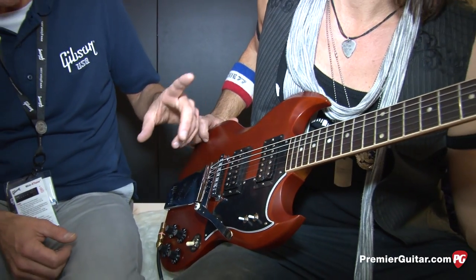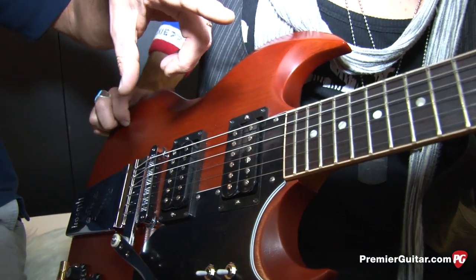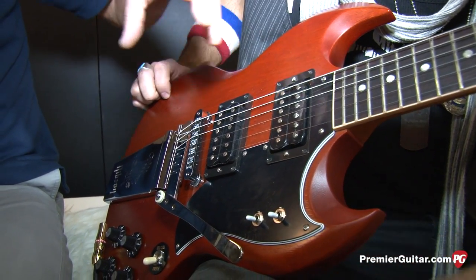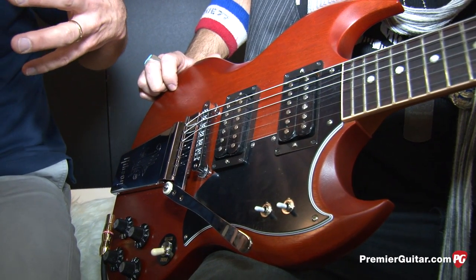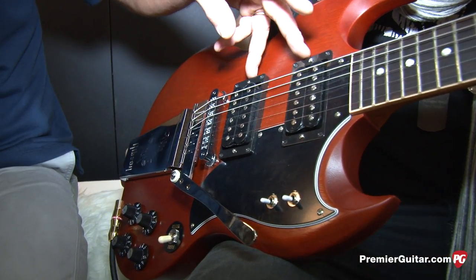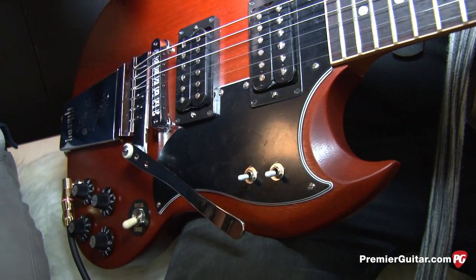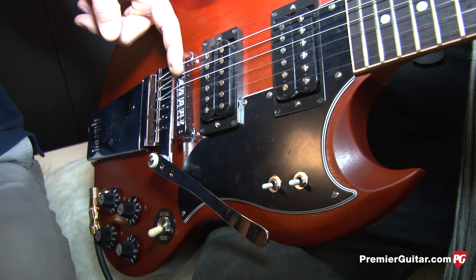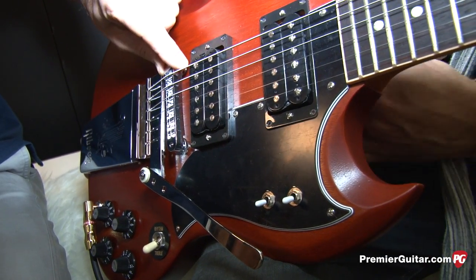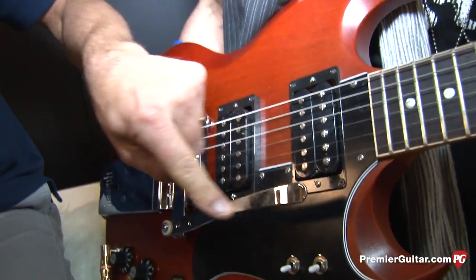Key features: it started life as an SG Special from the mid-60s and Frank just loved to tinker and explore, try to search for new sounds. So it evolved to where he added Gibson humbuckers, a split coil switch, a phase switch. It originally had a wraparound and a short Maestro Vibrola tailpiece. He ended up putting a Tune-O-Matic on it and then the long lyre vibrato with the epi-style flat bar handle.